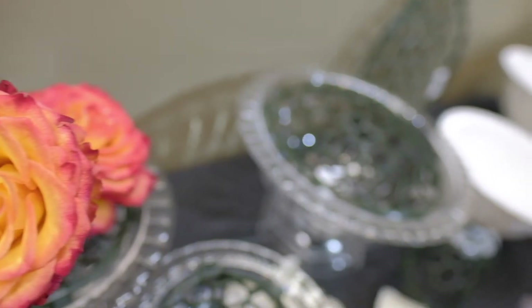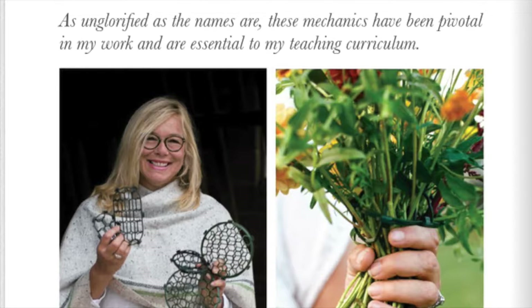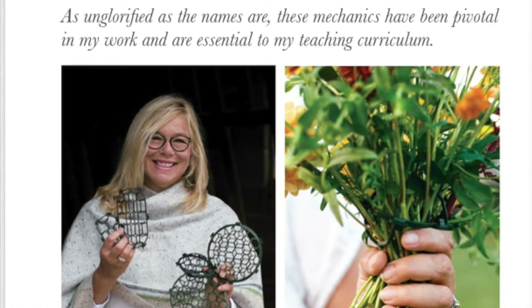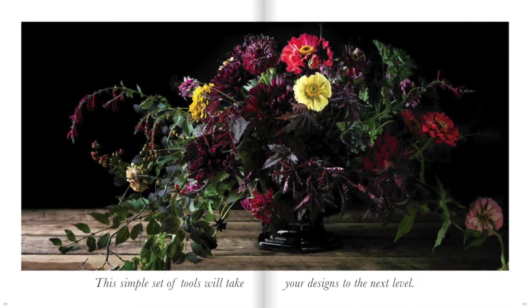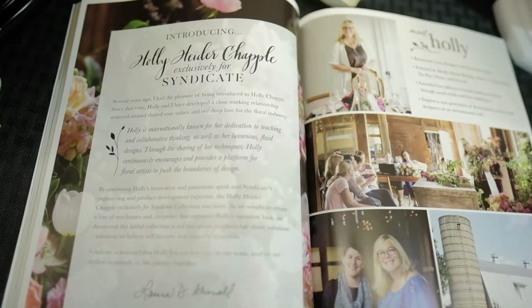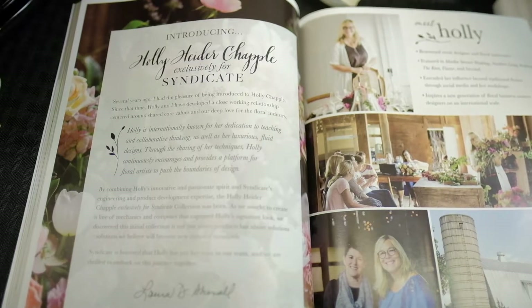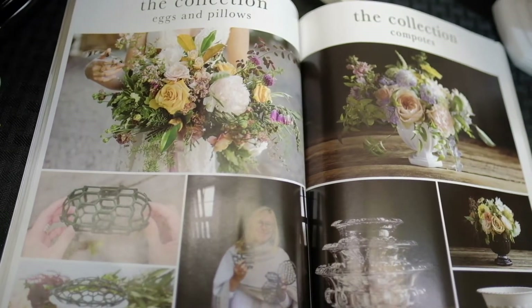Holly says that for the last few years she has been designing bridal bouquets and centerpieces with mechanics affectionately referred to as the egg and the pillow. She began teaching the technique everywhere she went and the concept was joyfully embraced. She knew she needed to find the right partner to bring these items to life — this is where Syndicate Sales comes in. Together they have developed a collection of mechanics and containers that will serve new generations of designers pushing creative boundaries and propelling the industry forward. This collection is just the beginning.